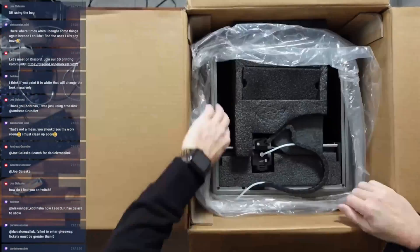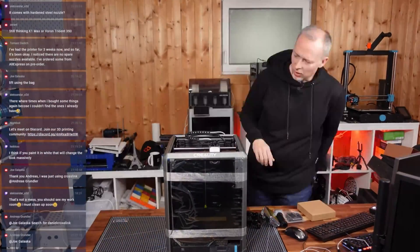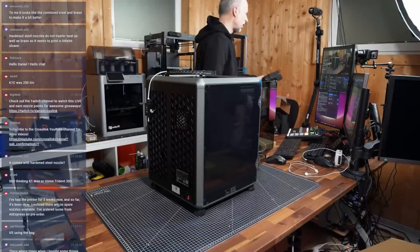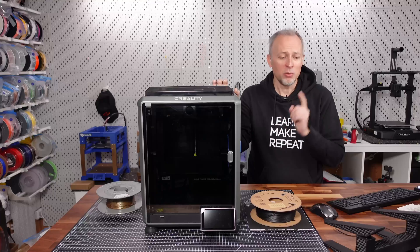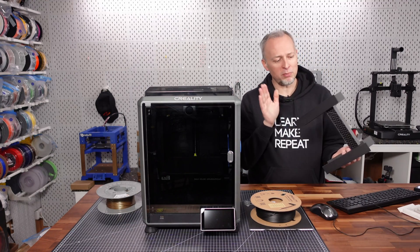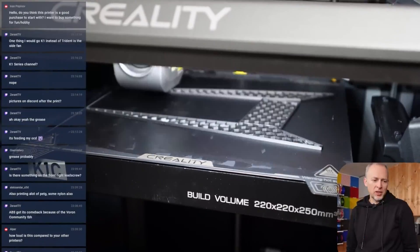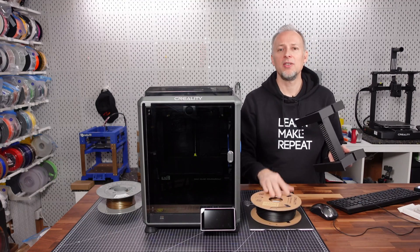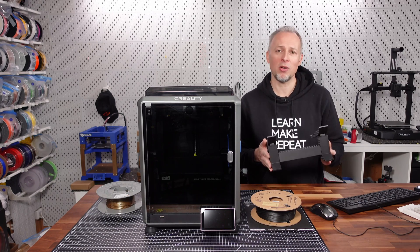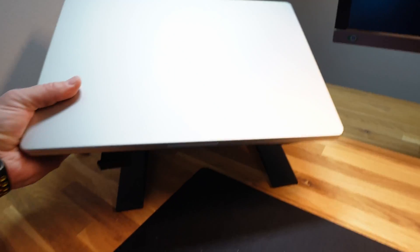Starting with the unboxing and first print experience, which I had in a live stream together with you guys. In about 30 minutes we got this printer out of the box and the first print started already — a 3D printed laptop stand made of PLA carbon fiber reinforced material, the Hyper PLA CF Black that Creality sent us. Since we printed out this project it has been my laptop stand on my desk all day long and it really looks awesome.